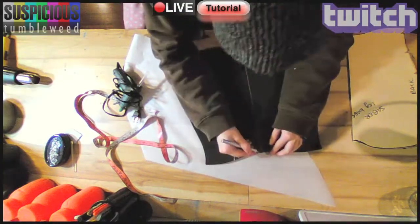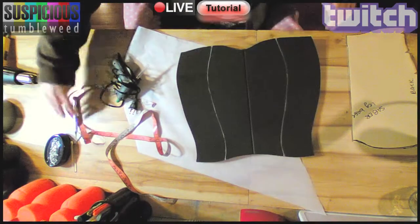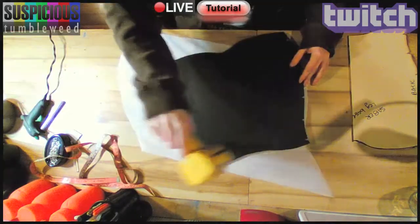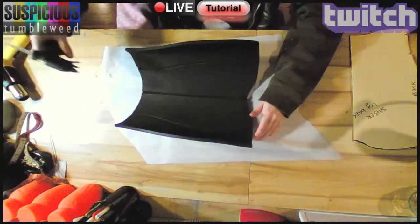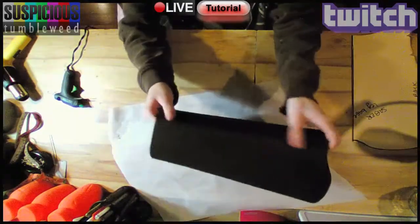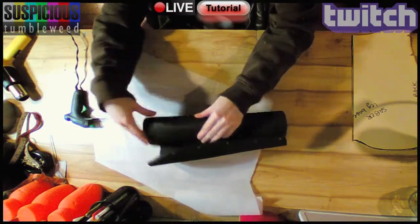I traced the natural curve of the pattern — these lines will serve as a guide for bevels I cut in. I carefully cut a triangular bevel halfway through the foam and did the same on the curved lines. Using my heat gun, I gave the foam a curve for my leg, then used a glue gun to glue the bevels closed. This is called hills and valleys, and it even works in curves.